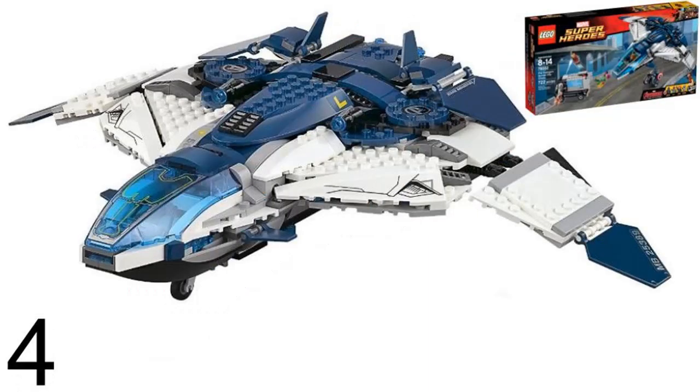Number 4 is the Quinjet from Age of Ultron. It was in LEGO set The Avengers Quinjet City Chase in 2015. I like the color scheme of it, but it has a similar shape to the Civil War Quinjet, which I don't like. It is also bigger than the Civil War Quinjet, but it was also the main part of the set, unlike the Civil War Quinjet.